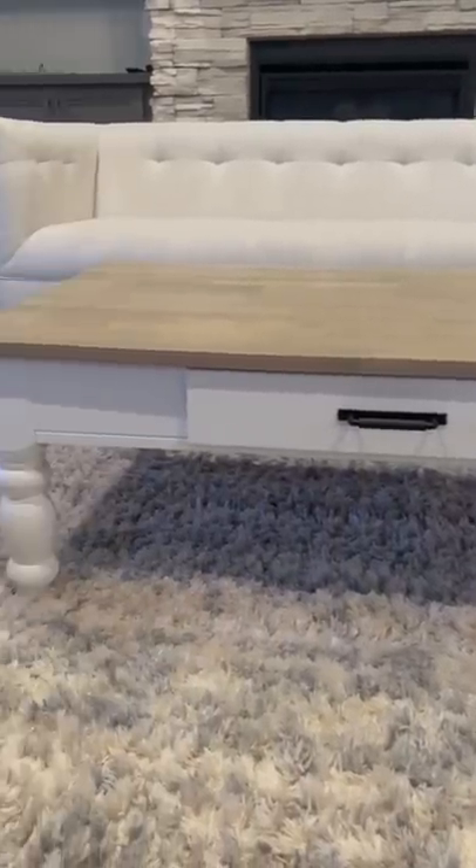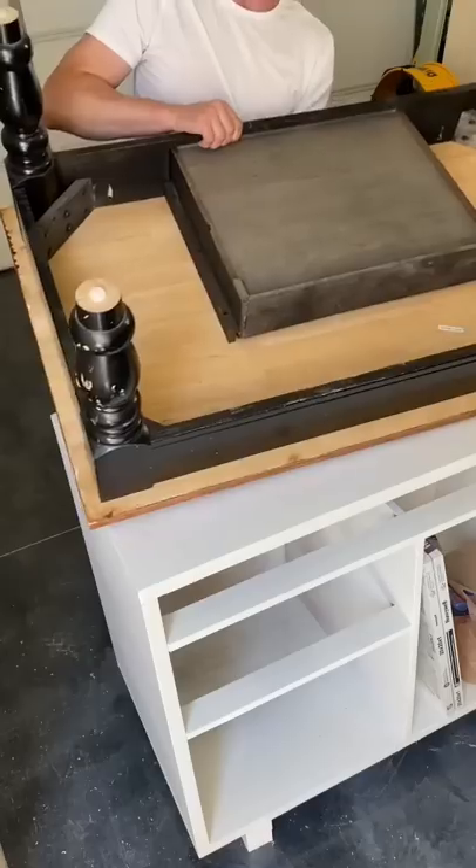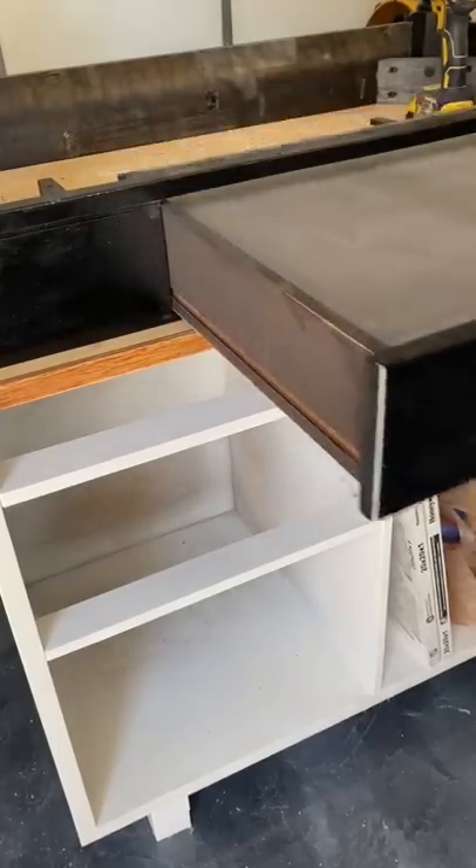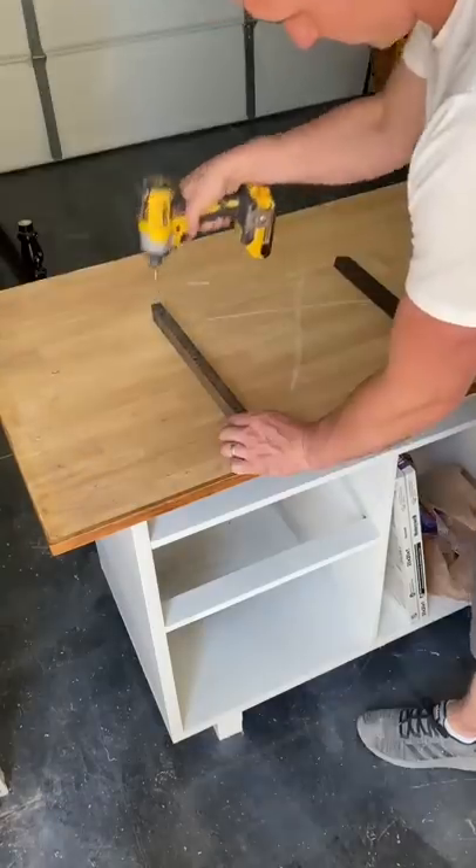I picked up this coffee table from my local thrift store for 30 bucks. After really looking at it, I decided it didn't need much of anything except a color refresh. This gives me a lot more options when it comes to refinishing.